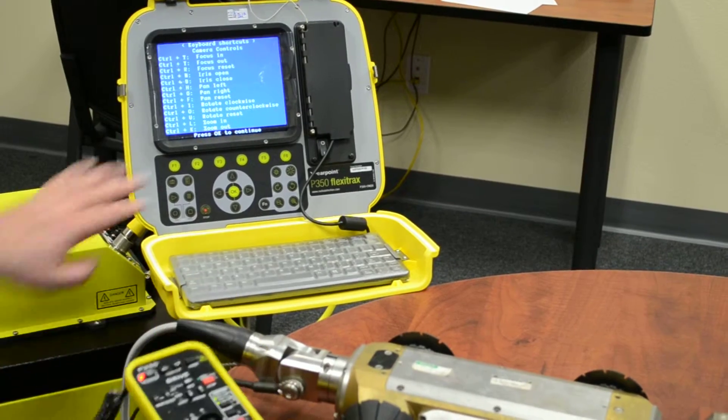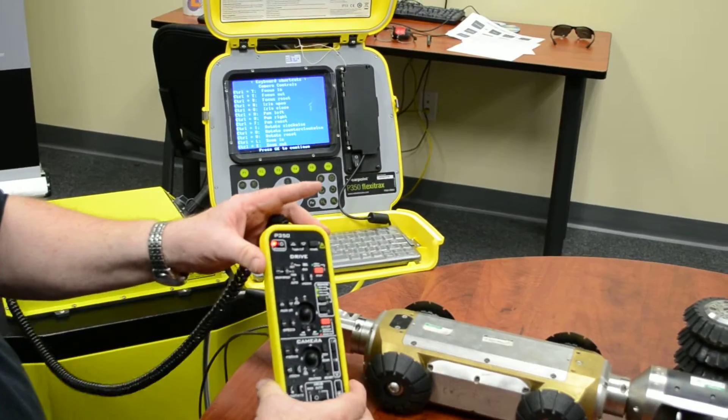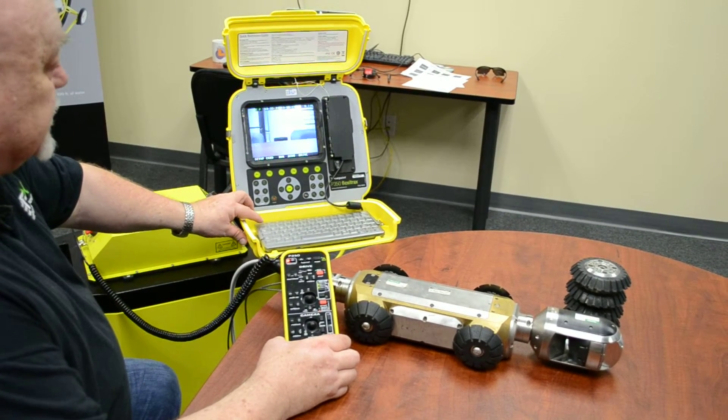So again we've got three ways: the membrane on the controller, the keyboard, or the pendant controller. I suggest the pendant controller. So we're going to escape out of this menu.